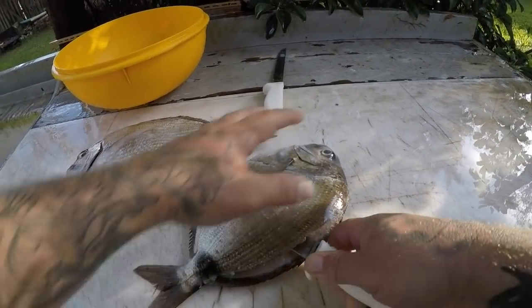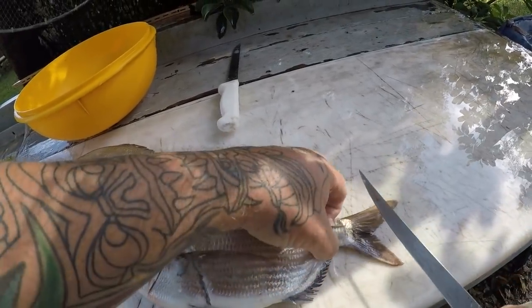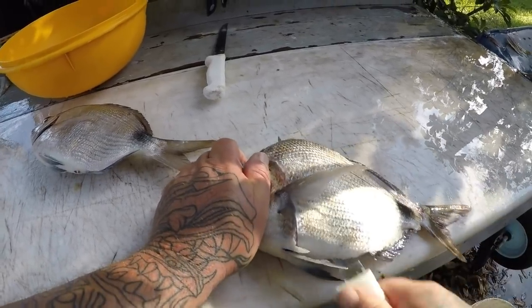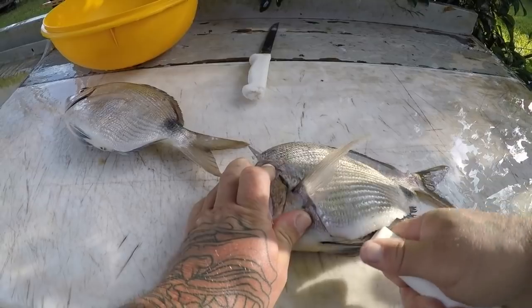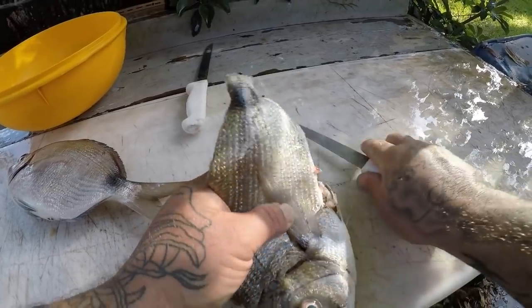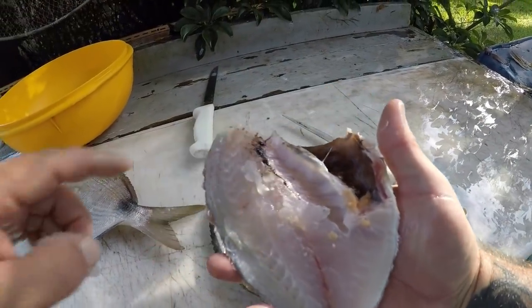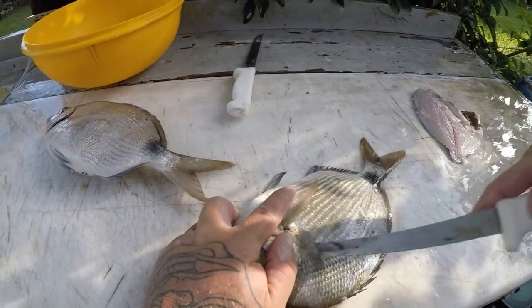Stick your knife in halfway, come down, come out, stick your knife back in over here, just come forward, break those bones, and your fillet comes right off — just like that. You get a really nice fillet. Same thing on the other side.